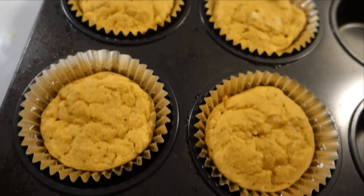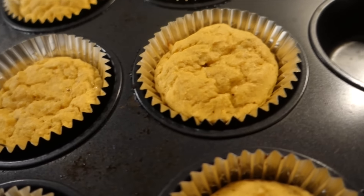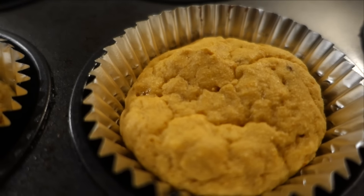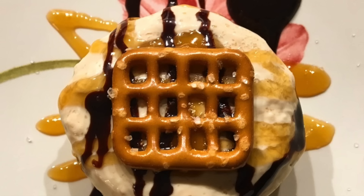So this is what they look like straight out of the oven. What you do next is you just ice it with the icing, put a pretzel on top of that, and then some chocolate and caramel syrup if you want to — that's not necessary — and a little bit of sea salt.